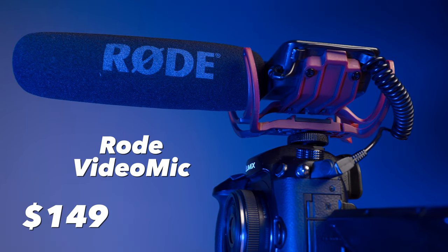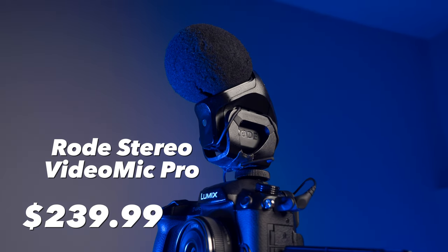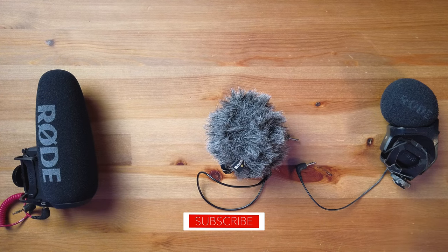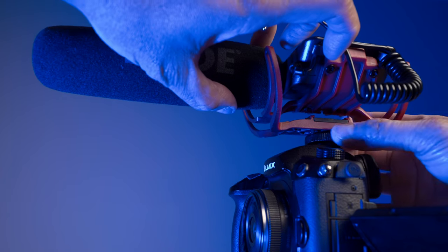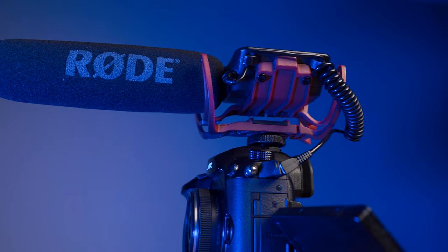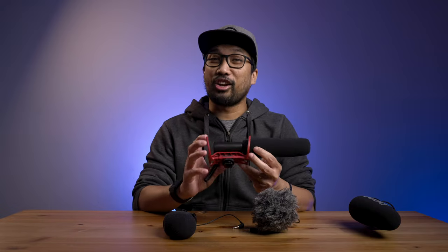In today's video we'll be comparing four mics: the Rode VideoMic, the Rode VideoMicro, the Stereo VideoMic Pro, and the VideoMic Pro Plus. These are all mics I've acquired and used over the years — Rode did not pay me to do this comparison. If you're looking for the right microphone for your camera, you've come to the right place.